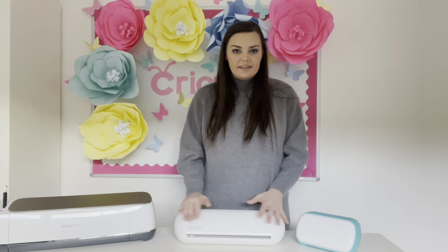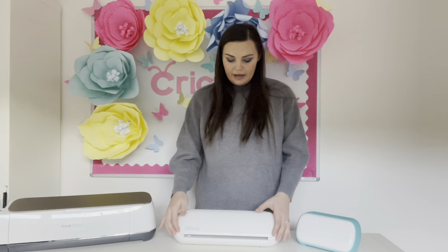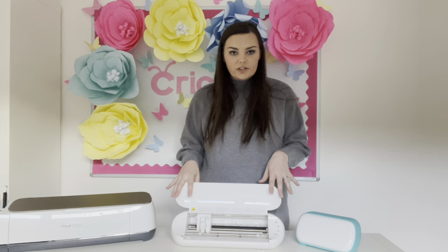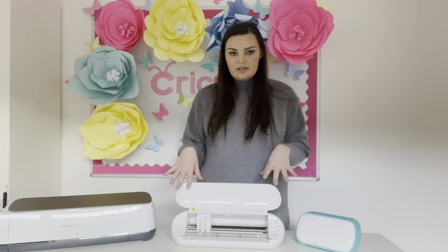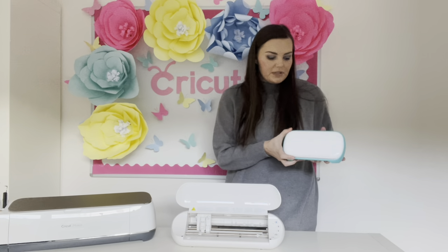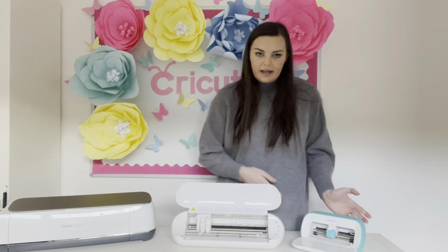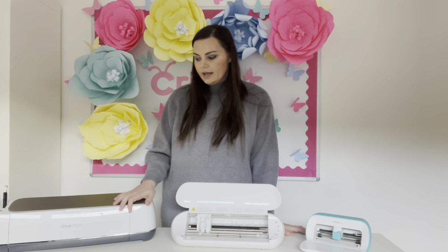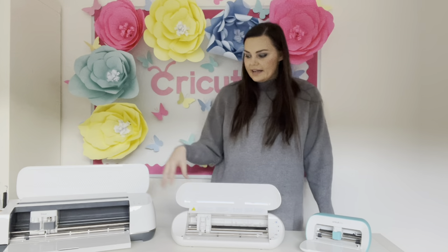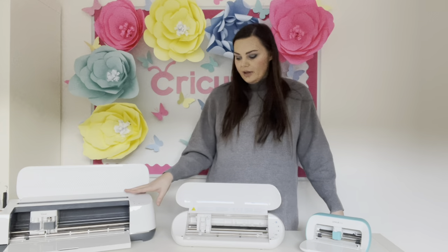In terms of transparency, the first digital cutter I purchased myself was the Silhouette Portrait 2 — it's kind of a medium-sized cutter, not the top of the range, and it was pretty cheap, so that's why I picked it. Following that, I had the Cricut Joy, which was kindly gifted to me by Cricut — so that was a gifted product. And then last but not least, I bought myself the Cricut Maker, which wasn't gifted, and I bought that pretty recently. It's kind of a top-of-the-range Cricut machine.